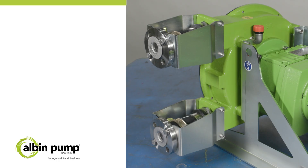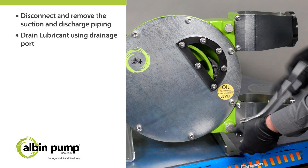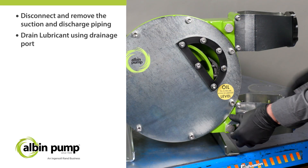To begin the hose replacement maintenance process, the suction and discharge piping must be disconnected and removed. The lubricant must be drained from the pump casing using the drainage port.